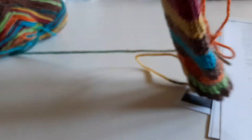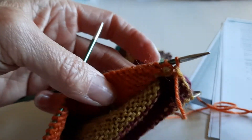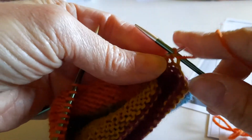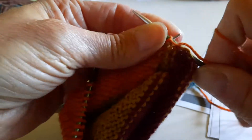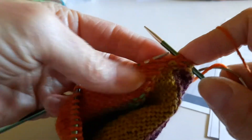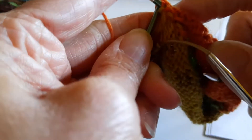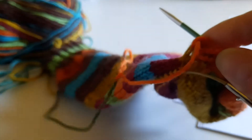Now I want to turn the work so that I can do one last purl row back across the back, so I get my other double pointed needle and I'm going to start by making this a double stitch. So put it in purlwise, pull the wool back around the needle and purl. Then I'm going to purl all the way across the stitches on both these double pointed needles. Now at the other end of my heel stitches I'm just going to purl that double stitch at the far end.